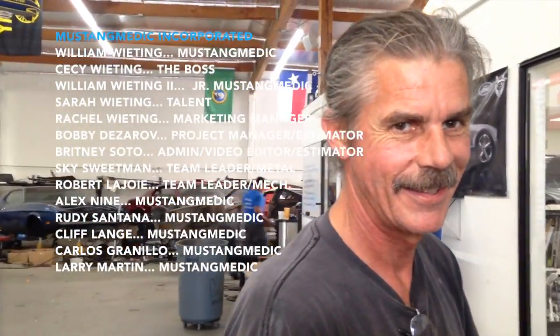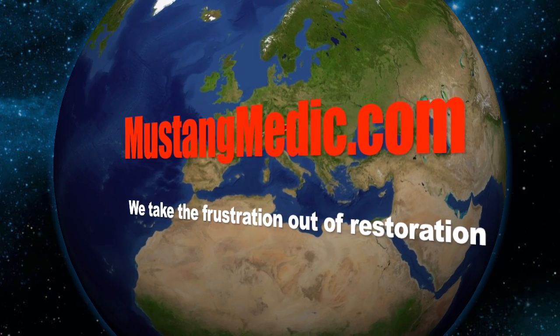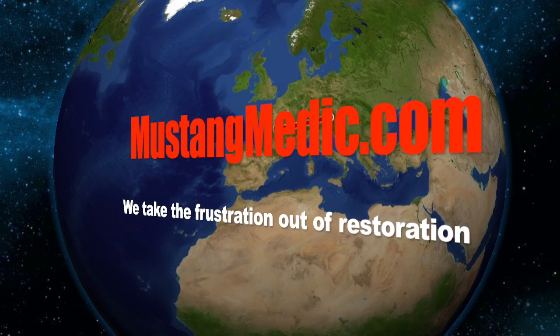MustangMedic.com — we take the frustration out of restoration.